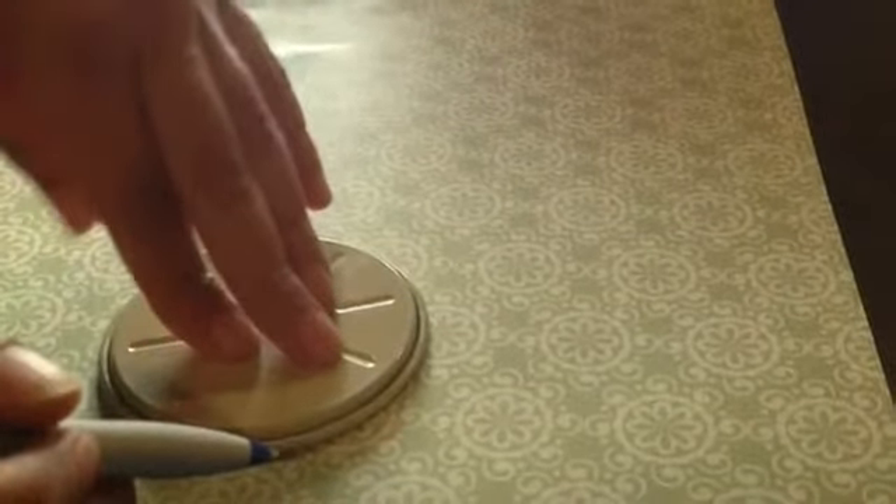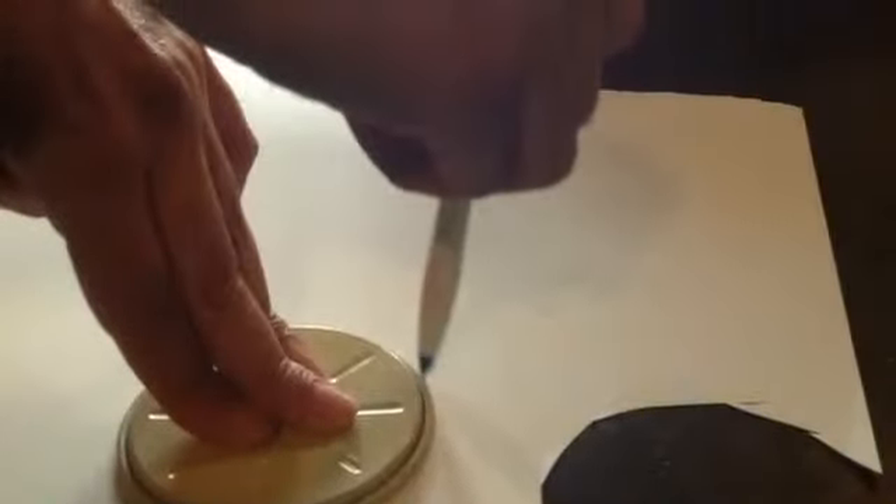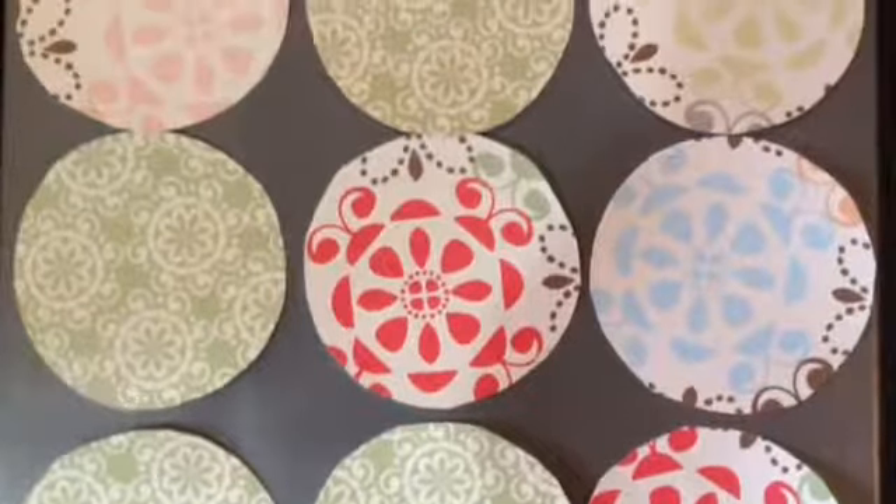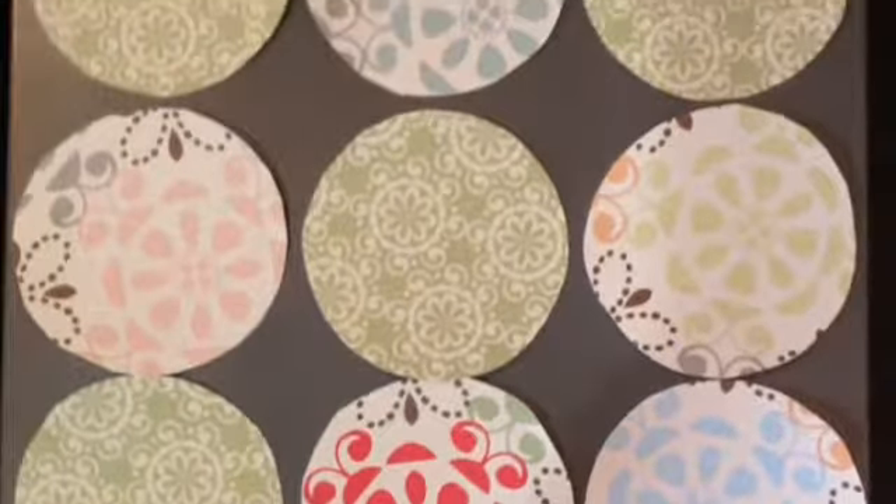First, start off with a clean cupcake tray, and then next you're going to want to pick out your construction paper — you can find something Christmas-like. When it comes to making your design, find something round but don't mark it on the front side where the pattern is. Flip your construction paper over and then trace the circle that's going to fit over those cupcake holes, and then have either your children or yourself cut them out. You're going to end up with 12 circles to cover each one of the cupcake holes.